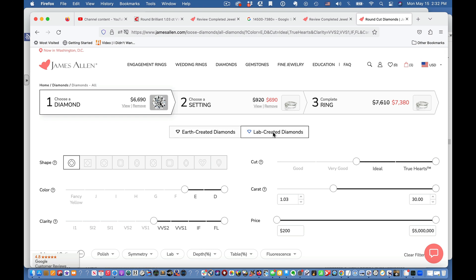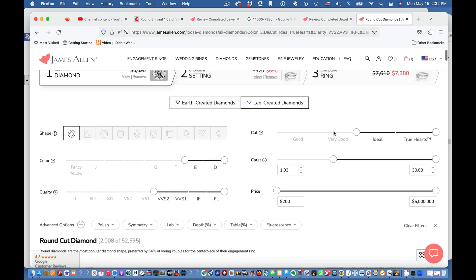Lab-created diamonds are exactly the same as earth-created diamonds — exactly the same chemical structure and physical structure. They just weren't created deep in the earth billions of years ago; they were made in a lab. But they are 100% genuine diamonds. There is no physical difference.